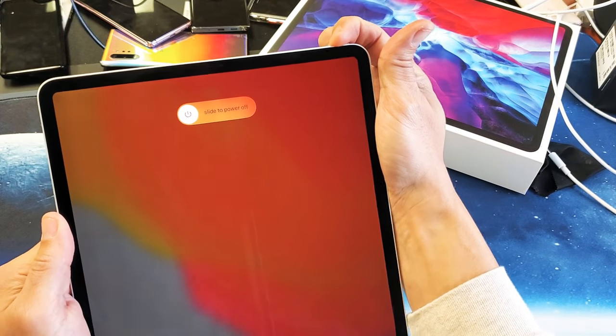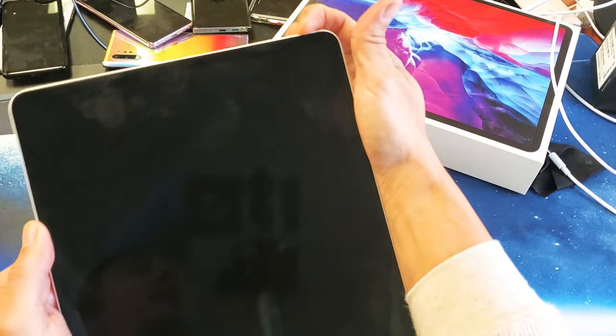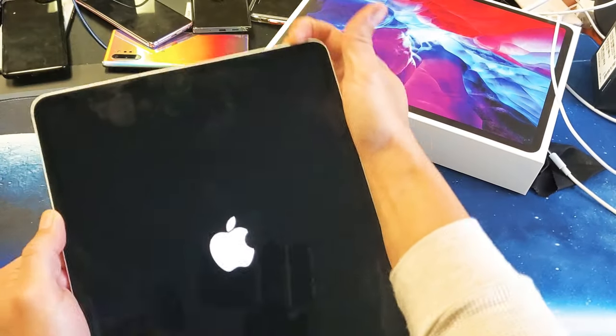I'm still holding on to the power button — pretend that spinning wheel is still on my screen. I'm not going to let go, waiting for the Apple logo to appear. Still holding on to the power button...